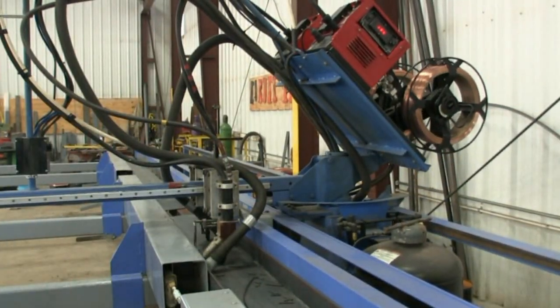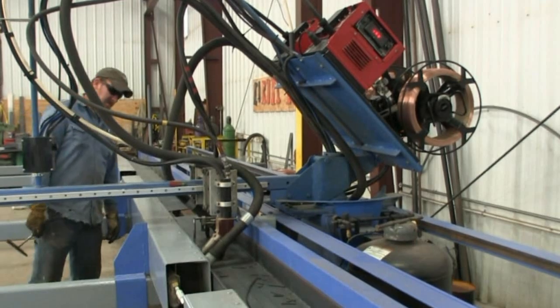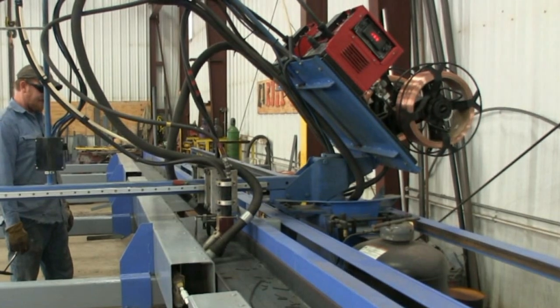It has a flux recovery unit, and the flux is pushed by air to the nozzles. All the electrical and air supply moves with the gantry system. The gantry moves by two V-wheels that run on angle tracks.